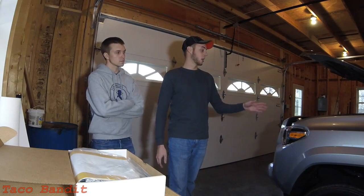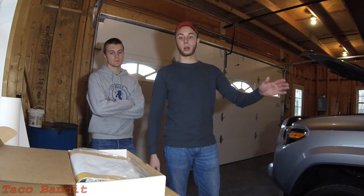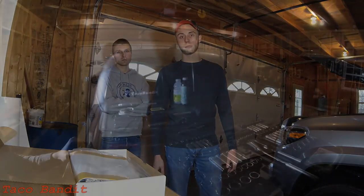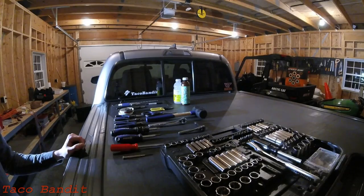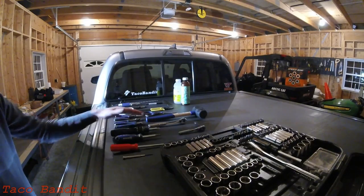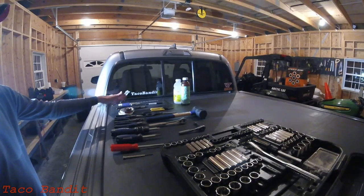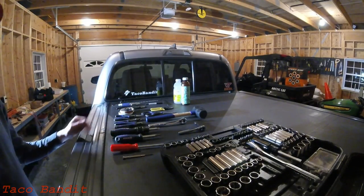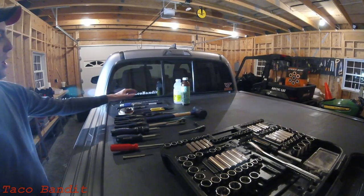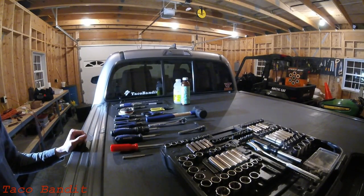Starting off, we went ahead and disconnected the battery — it's a 10 millimeter on these trucks, so go ahead and take the negative off that terminal. We went ahead and started unbolting the seats; they are 14 millimeter all the way around. Here's a look at all the tools we used for this project: an assortment of screwdrivers and pliers, mainly a 10 millimeter and a 14 millimeter socket, some electrical tape, wire cutters and wire strippers, a Sharpie marker, and a box cutter. Also, this is a bit of a longer project so you may want to consider having a good amount of food and snacks and plenty of time.